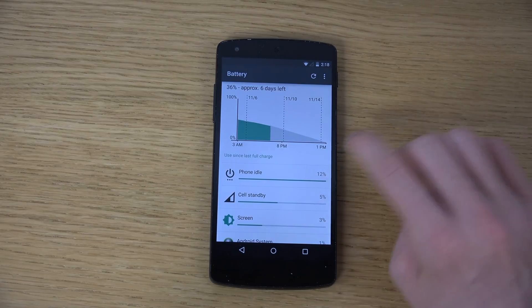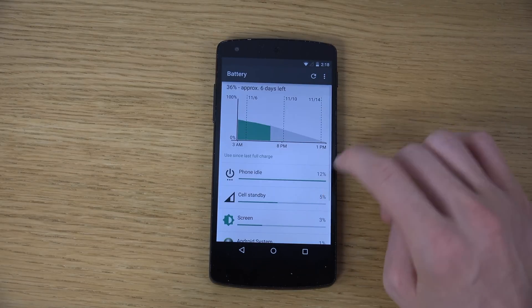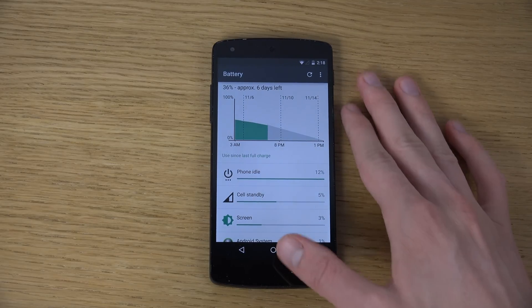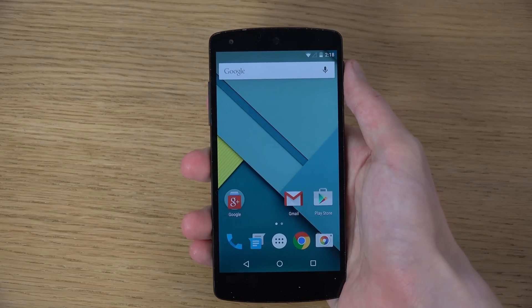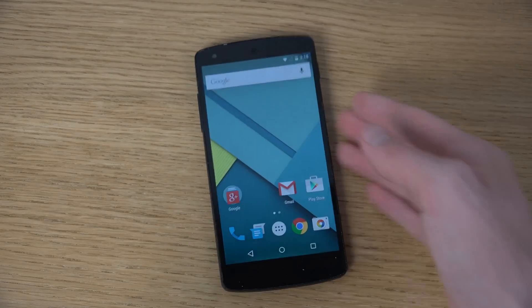You can quickly access the battery settings. The battery might have some problems - we'll have to see how that goes. But yeah, quick little video here on Lollipop - a very nice build on the Nexus 5. Peace out.